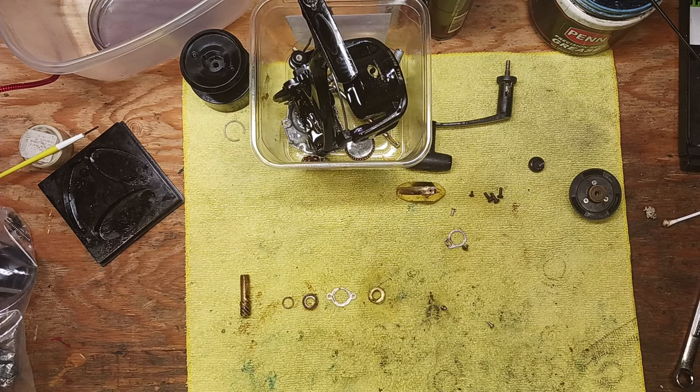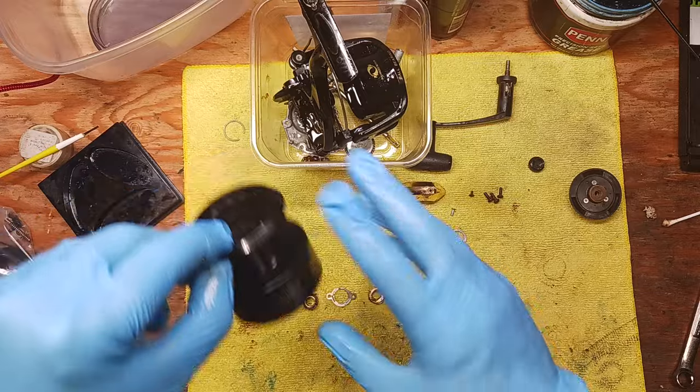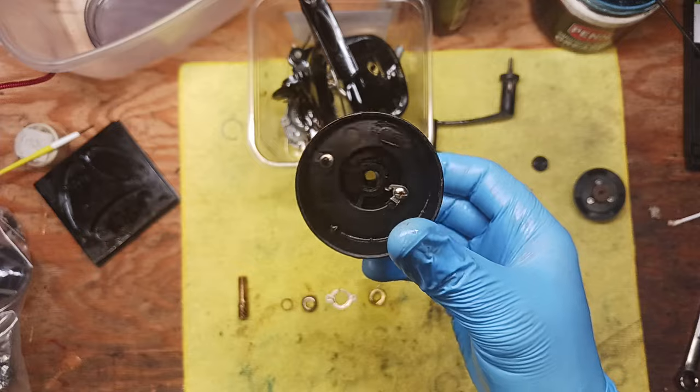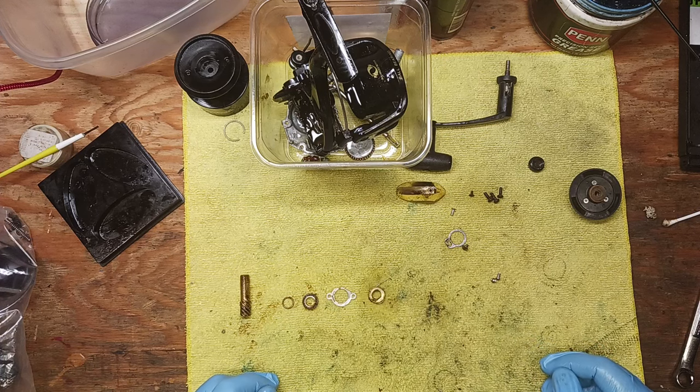Hey guys, this is Tony and we're back on the bench. This evening I just had to take the time to do a quick little video and talk once again about ball bearings. I've got a few other videos on the YouTube site you can check those out when it comes to ball bearings for fishing reels. This time in particular I wanted to do a separate video. We're looking here at a combo reel - it's a Shakespeare Model 50, probably a 90s vintage reel, something you would find attached to like an old Ugly Stick or something like that. Pretty common - we've all seen these style reels.